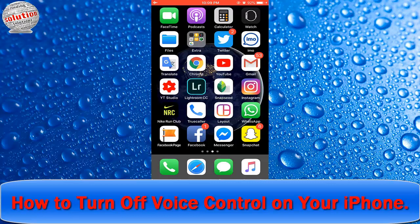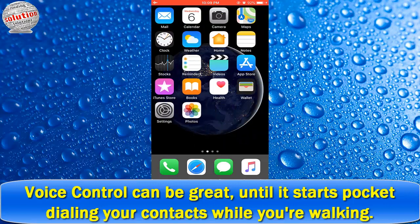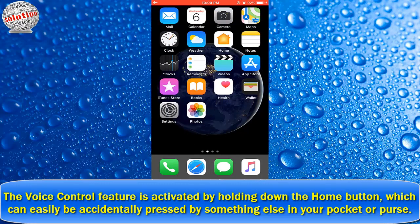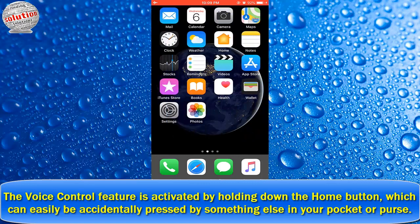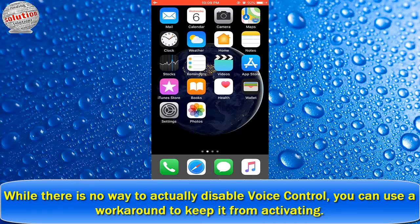How to turn off voice control on your iPhone. Voice control can be great until it starts pocket dialing your contacts while you are walking. The voice control feature is activated by holding down the home button, which can easily be accidentally pressed by something lost in your pocket or purse.